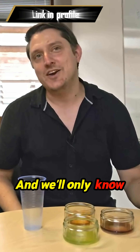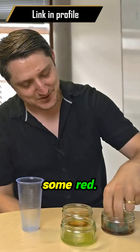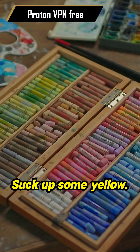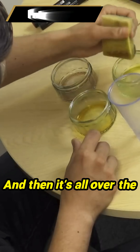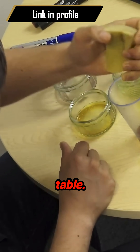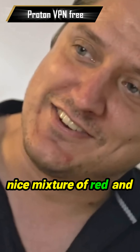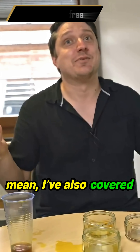We'll only know whether this is going to work once I do it and see. So I'm going to suck up some red — yeah, that's kind of gone red — suck up some yellow, a bit of green in there. It's all over the table, but that is your nice mixture of red and green and yellow. And I mean, I've also covered myself in food colouring.